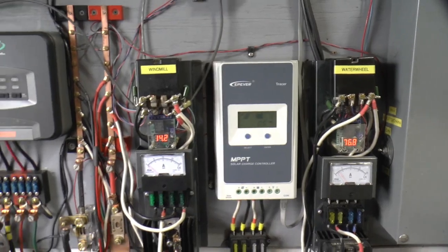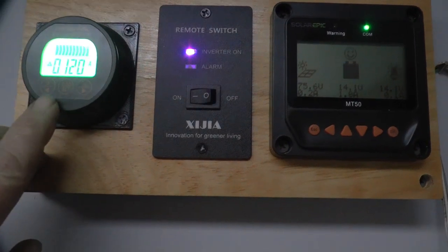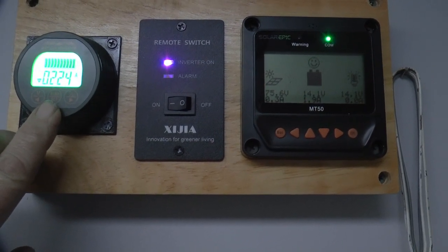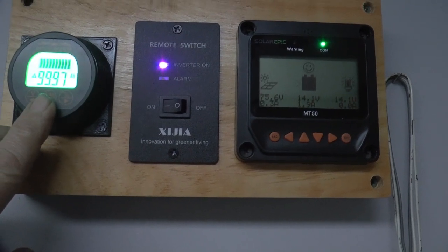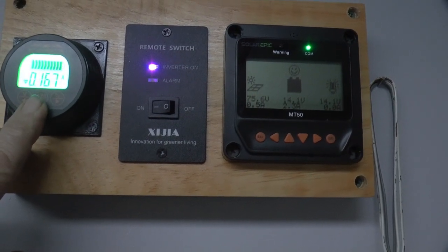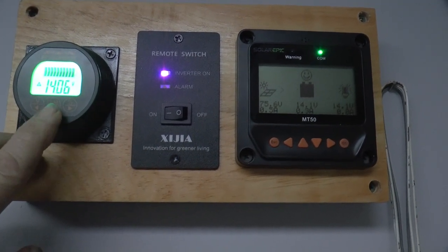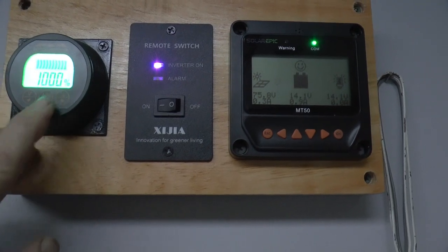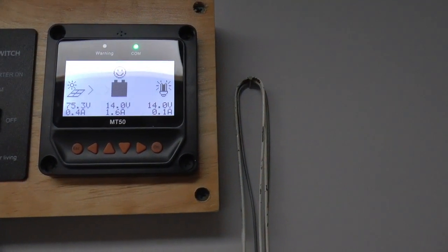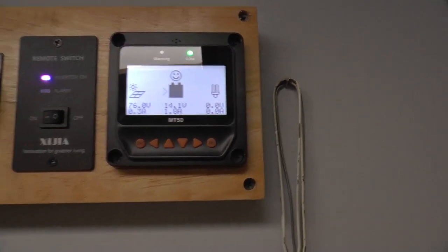I'll take you in the house and show you the battery monitor. Battery is showing fully charged. We're going back and forth between anything going into the battery and not — it's just so minor. We're at 99.97 ampere hours and 100% charge, 14.07 volts. We've got 75 volts, 0.4 amps, 1.6 amps going — and that's more or less running the inverter.